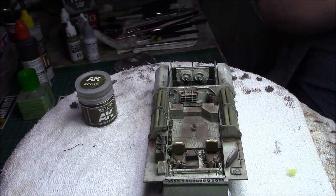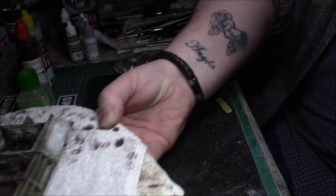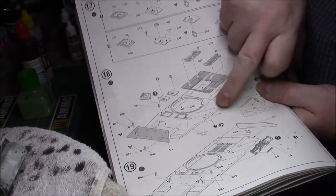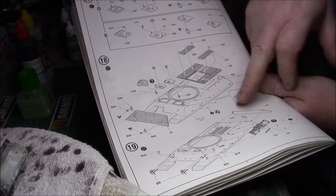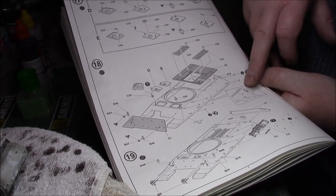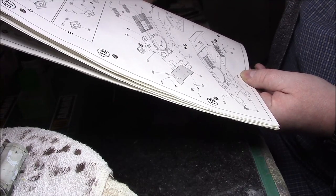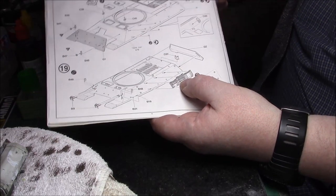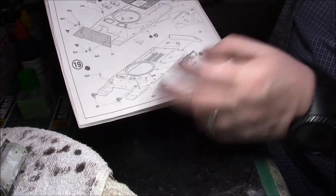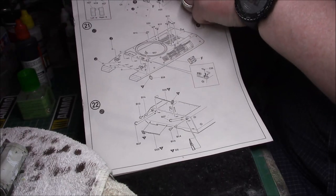We've done up to a certain step, and we're going to start on Step 17. We're going to start with the two hatches and then build up the upper hull. I'll place the hatches on, do the bolt-on applique armor bolts on the front, onto each one of the nubs, and fit the fire extinguisher underneath. Then we start with the track racks, the tracks, the headlights, a couple of cable hooks, and the rear panel onto the upper hull.